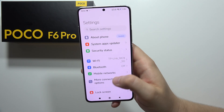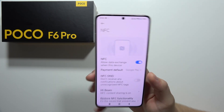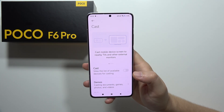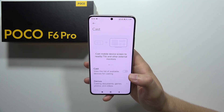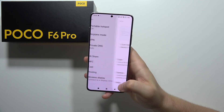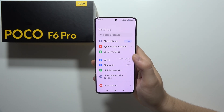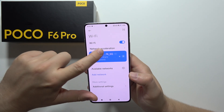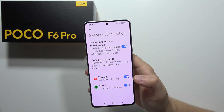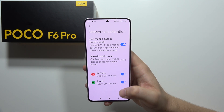From Display settings, go to More Connectivity Options where we can find NFC, meaning we can pay with this smartphone — there is an NFC module built in. We can also cast the screen to other devices like a TV or external monitors. In Wi-Fi settings, we can find Network Acceleration, which uses Wi-Fi and mobile data together to get the best connection speed.